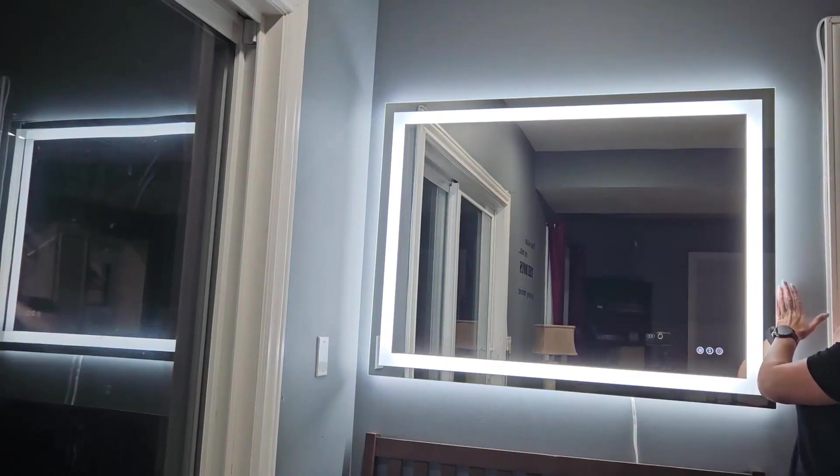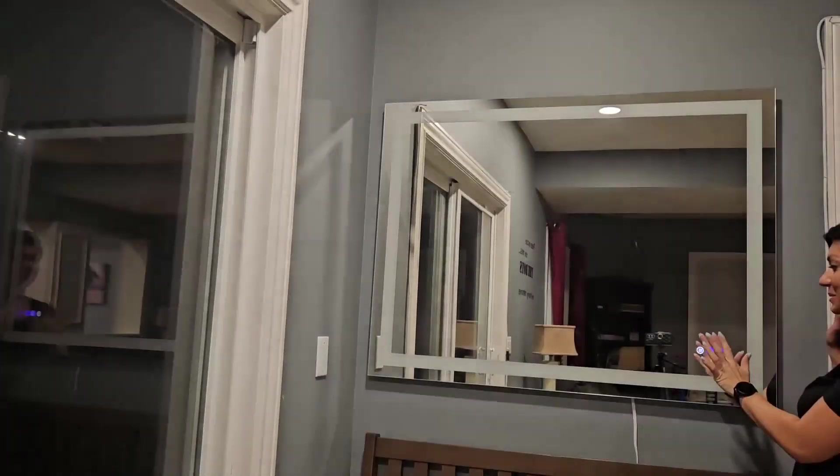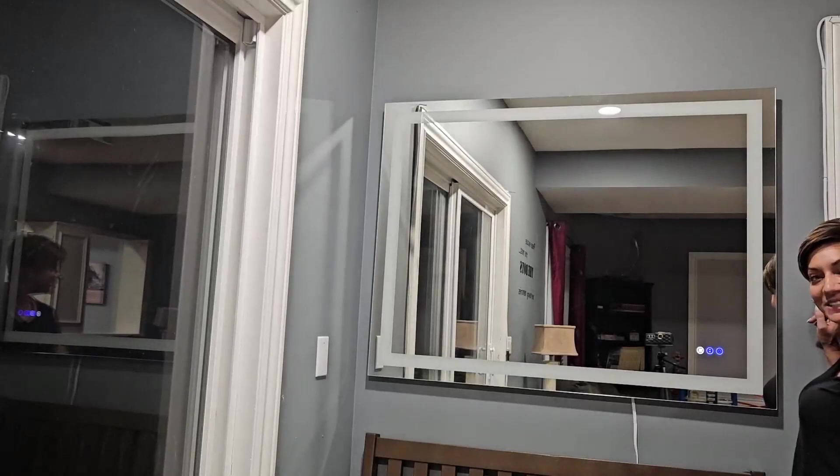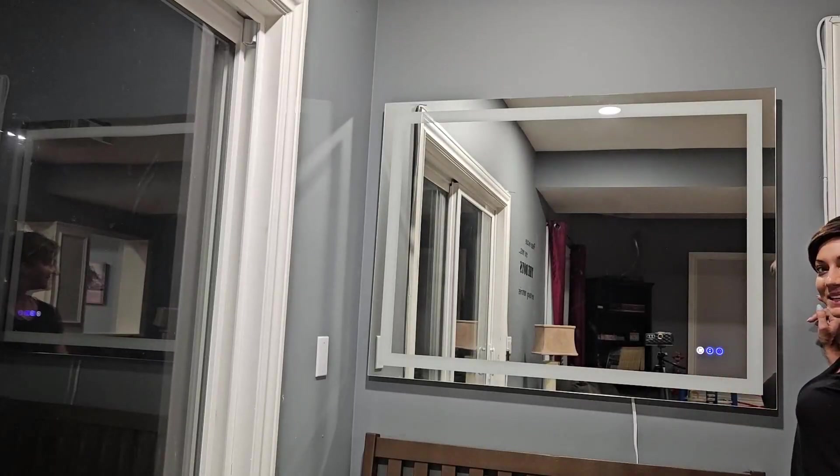You've got your front light and the side light — it's going to light up an entire room, you're not going to need another light fixture. This is absolutely beautiful. I hope you guys enjoy your new LED frameless light-up mirror as much as I do.